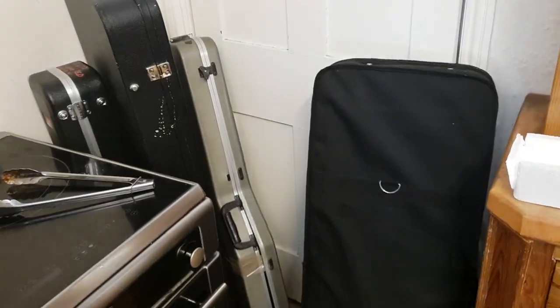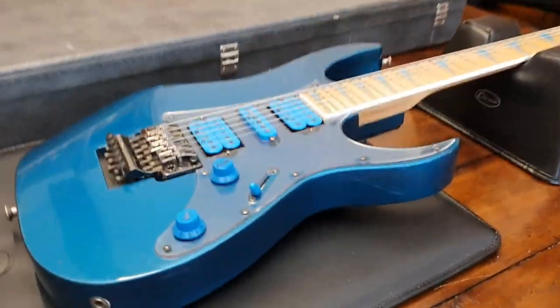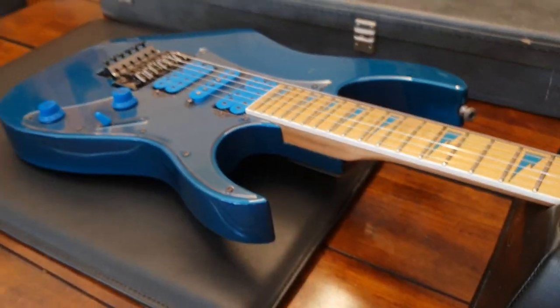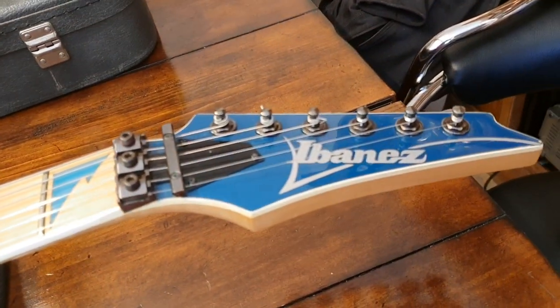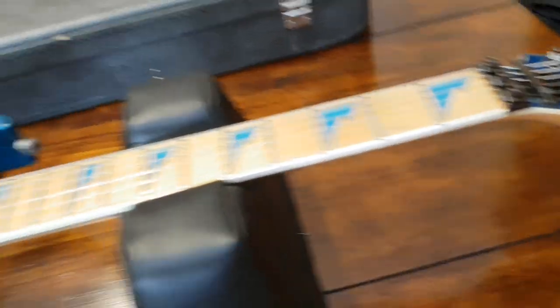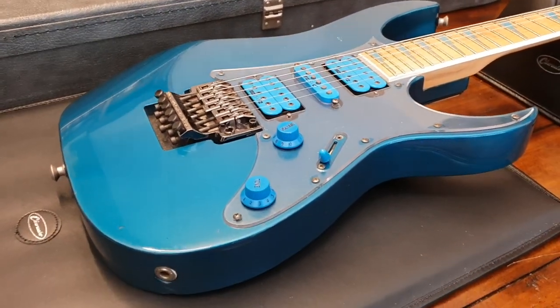That's it for this guitar — I've got many more to do: some in boxes, cases, and gig bags. Thank you guys for subscribing and clicking like — it's what lets me bring these super cool rare guitars to you. If you want to buy this one, head over to essexrecordingstudios.com, our Facebook page at Essex Recording Studios, or find it on Reverb.com by searching Ibanez RG770.